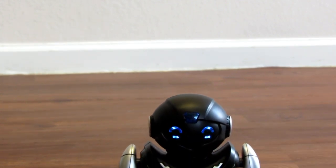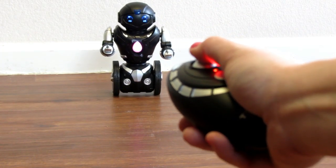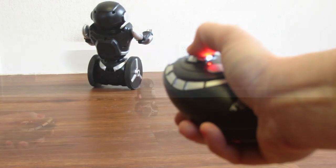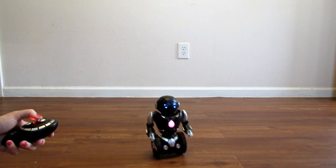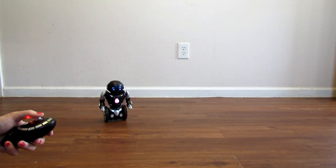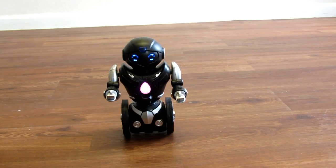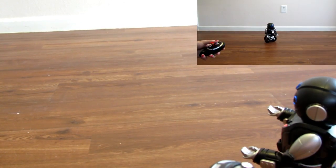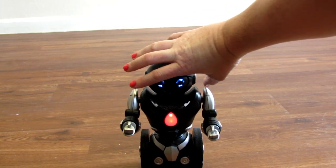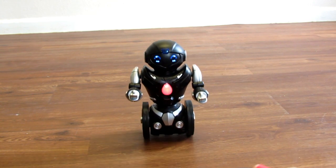He's on purple, meaning he can be used with the joystick. Green is dance mode. Now unfortunately red I cannot demonstrate because I do not have two of them, but this one is your boxing mode.